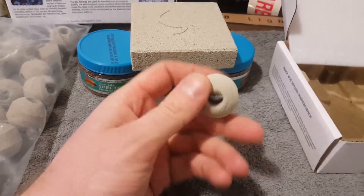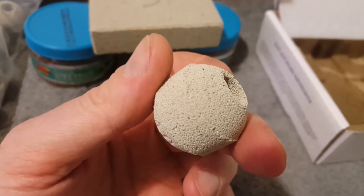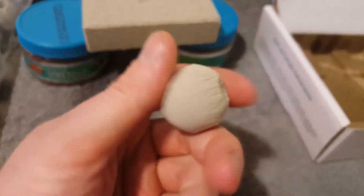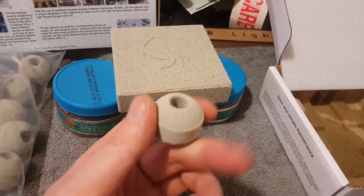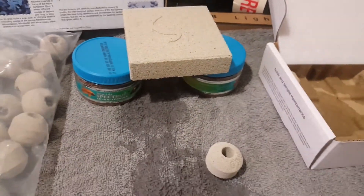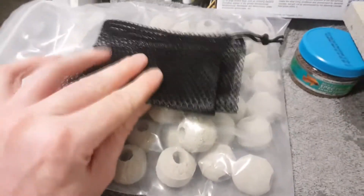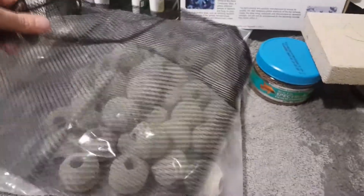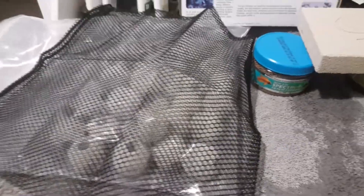Now I haven't used Marine Pure - I've heard good things about it. But this stuff, I can just tell after playing with it, feeling it, dipping it in water and seeing how water flows through it - it just seems really good. So what I'm going to do is bang that in my sump, bang a few of the spheres in one of my canisters and see how it goes. You get a bag with them - a kilo of that stuff - and a biggish bag with a drawstring top so you can put it all in and sling it in a sump.